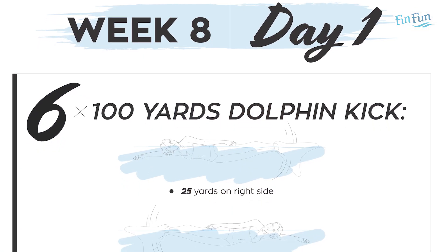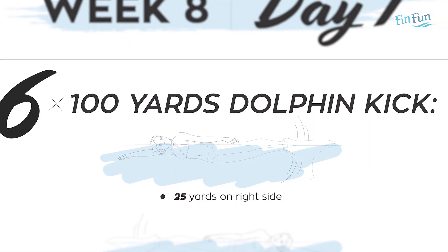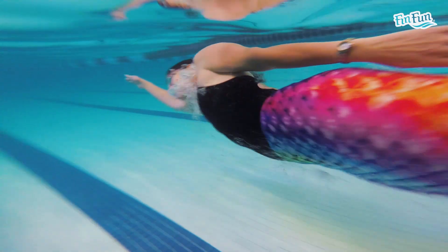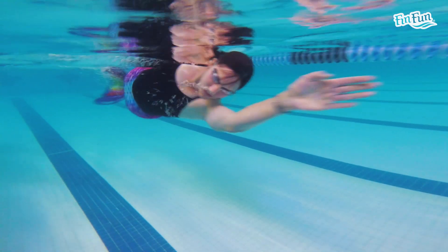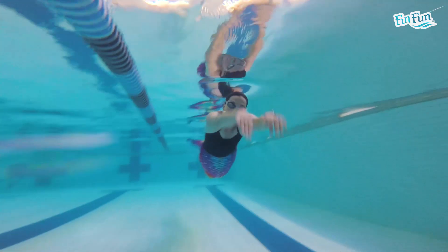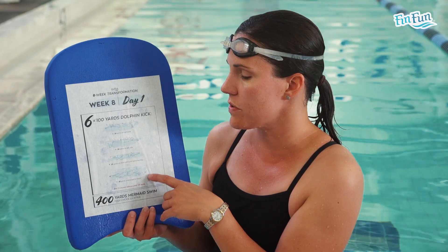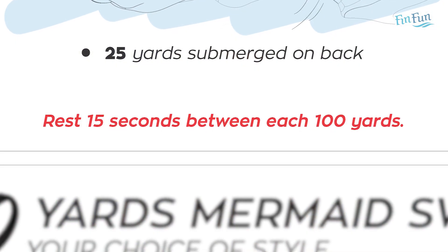Day one has one main set: six 100s, and each 100 is four 25s, with each 25 being a little bit different. These are all positions we've swum in before. The first 25 is kicking on your right side with your right arm leading. The second 25 is kicking on your left side with your left arm leading. Then a 25 on your front, breathing when you need to, both hands in front. And then a 25 on your back, submerged deep underwater, coming up to breathe when you need to. We're only going to rest 15 seconds between each 100.